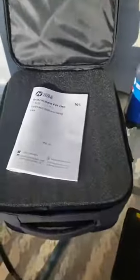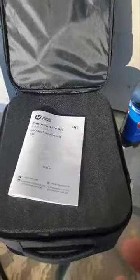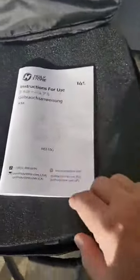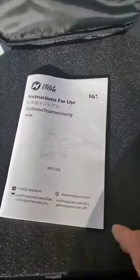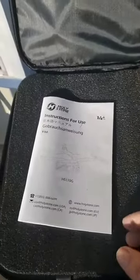Thank you very much for tuning in, I do appreciate it. We are going to do the official unboxing of the Holleystone HS110G. I'll show you what it comes with in the case, and I'm going to go ahead and get it up in the air for you.